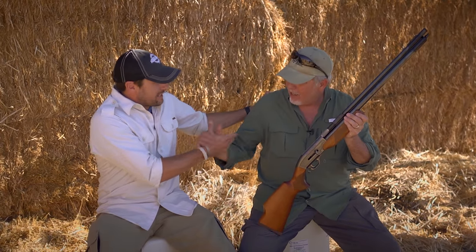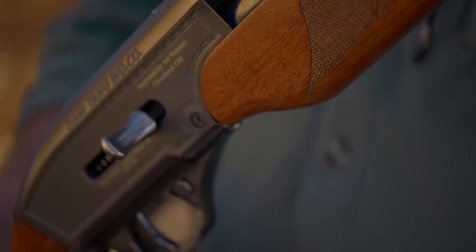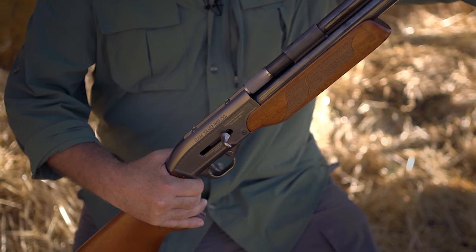It's time for a gun review here on American Air Gunner, and this is a gun review we've all been waiting for. I'm here with Jim Chapman — I had to find him out in the wilderness somewhere because you can't tie this guy down. Jim, how are we doing? Doing great, Rossi! Tell me it's true — it finally got here. Yes, this is the first production air shotgun. Air Venturi has come out with a gun they call the Wing Shot.